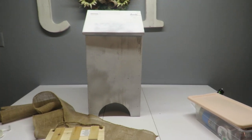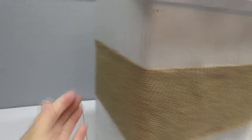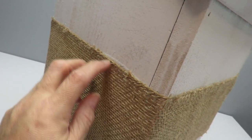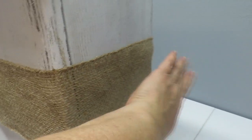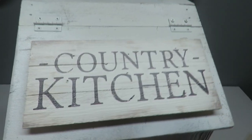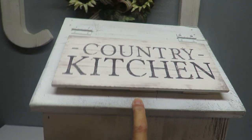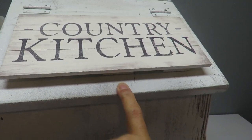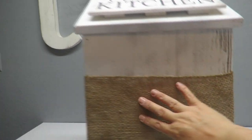I glued the burlap ribbon starting from the very back, putting glue on the top and bottom edge, going all the way around. Then I've got the sign up at the top — I think that looks really nice. It'd be cute if I had a little knob to put there, but I like it the way it looks. I feel like the front might be a little plain though, so let me look for some trims.